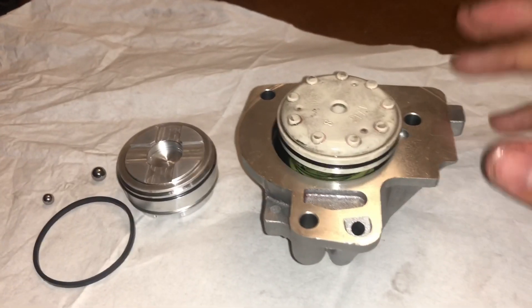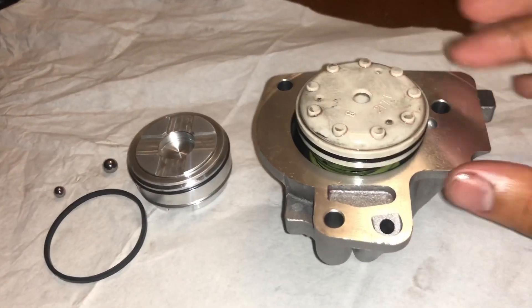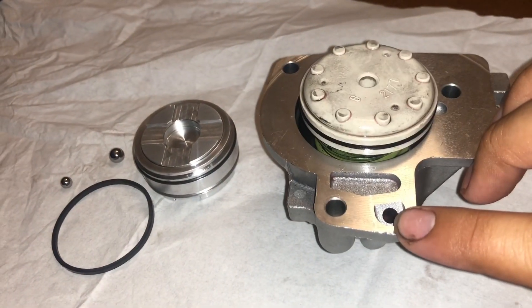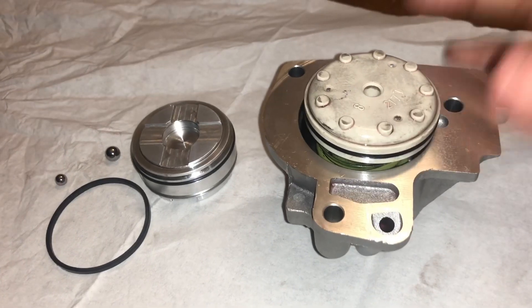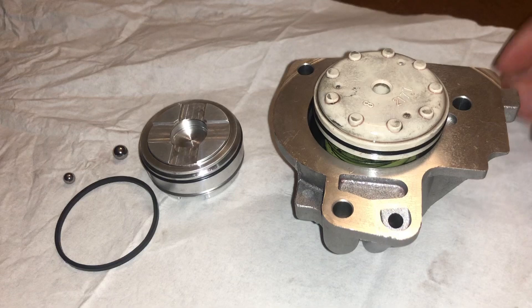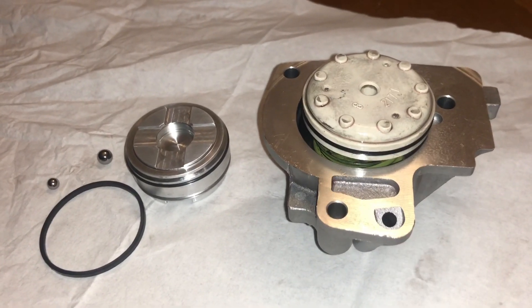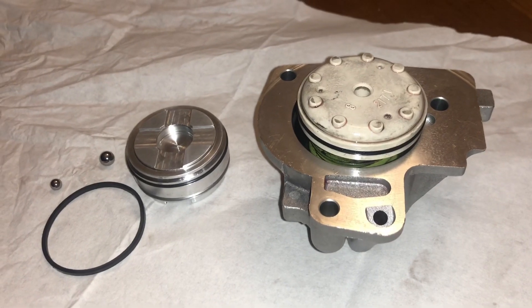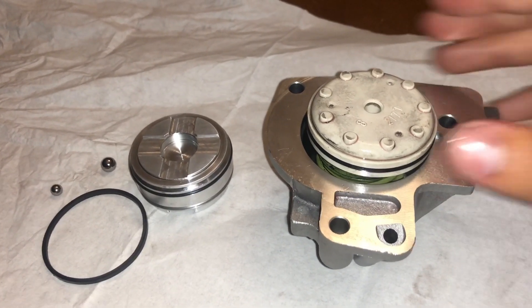As you can see, my accumulator piston is already popped out. What I had to do was spray compressed air into this hole to allow that to pop out. Some people use a screwdriver, but I didn't want to risk damaging the housing, so I used compressed air — about 40 pounds, nothing too crazy — and that popped it out.